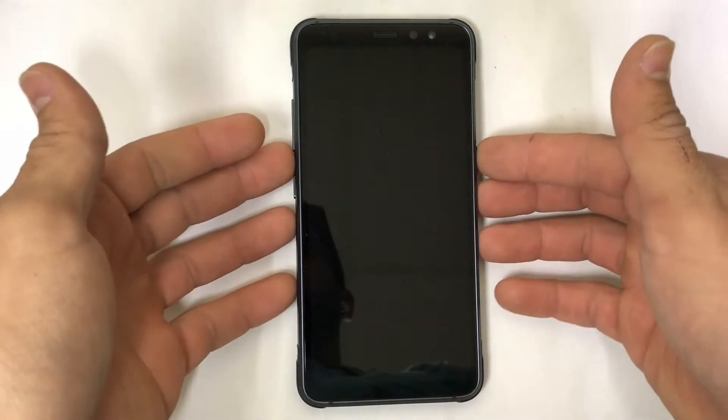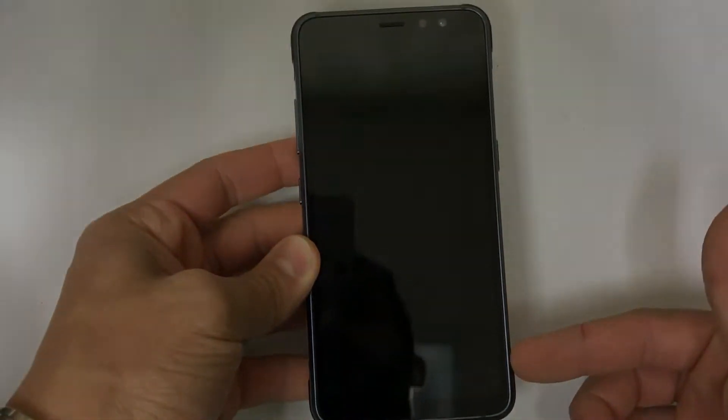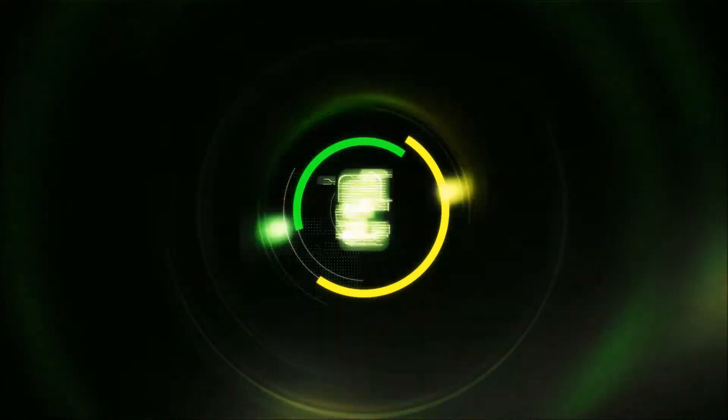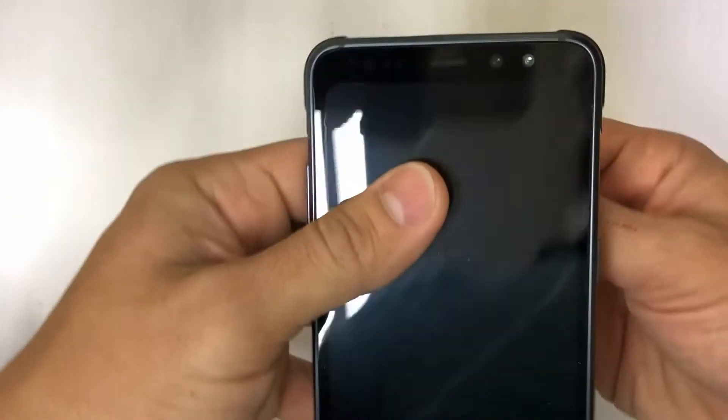Hello everyone, in this video I'm going to show you how to completely take apart your Samsung Galaxy S8 Active. So let's get right into it.